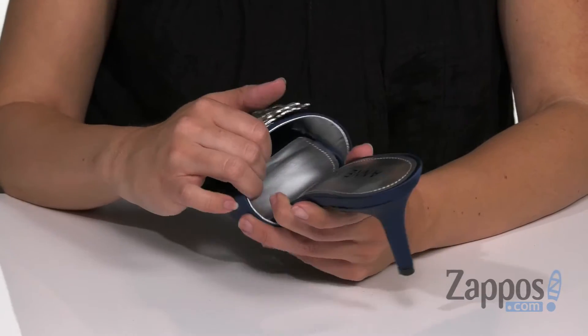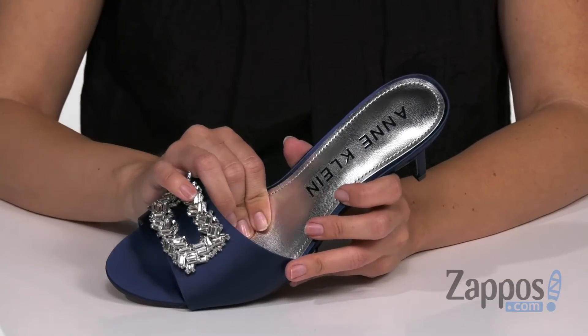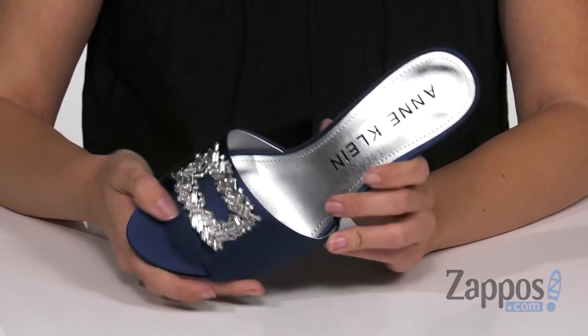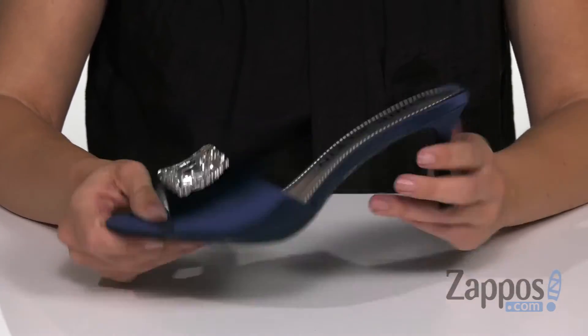It's easy to slip on. Inside gives you a breathable synthetic lining, and it's got tons of cushioning throughout the footbed. It does have 90% flexibility, so it adapts seamlessly to your movements. The heel is wrapped, it's gonna give you a nice boost, and the bottom is a rubber outsole.